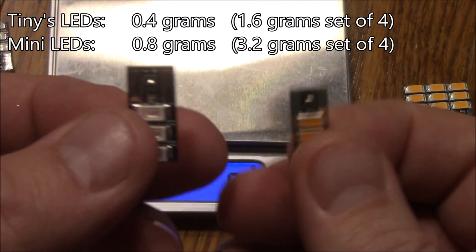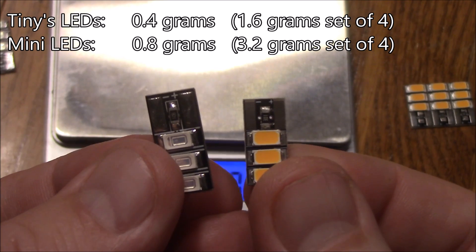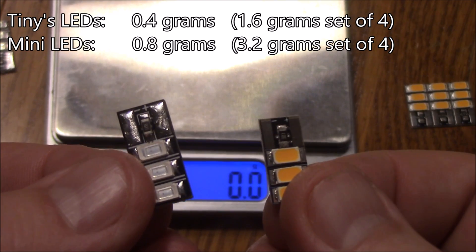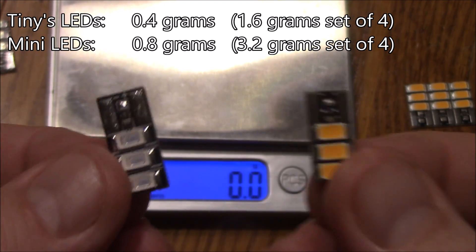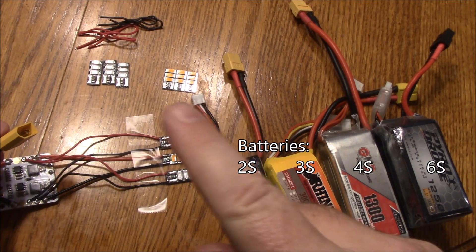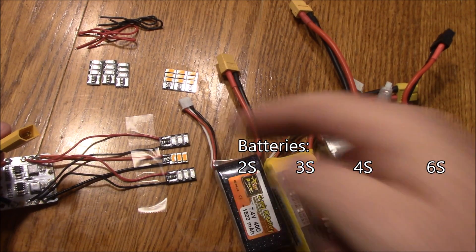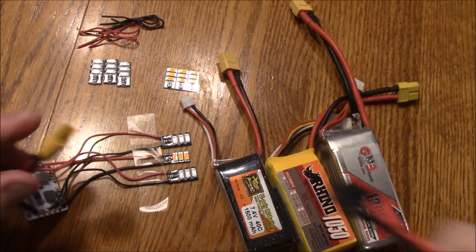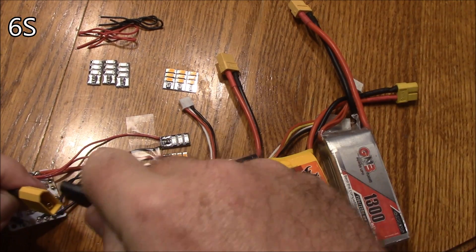If you're going to use one, there's probably not going to be much of a weight difference you'll even notice with a 0.4 gram difference. But if you're going to put four of them on, you'd have about 1.6 grams of difference between the two. Both of these LEDs are rated for 5S and 6S. Here I have the two Banggood ones on the outside and the tiny LED in the middle, all connected to the same power distribution board. First I'll plug in my 6S battery.